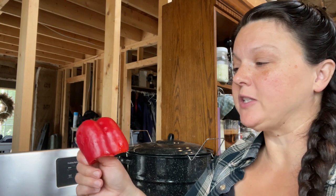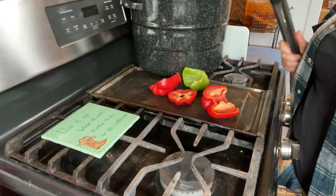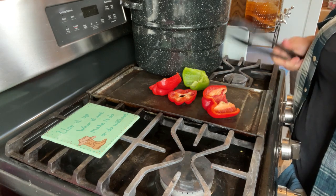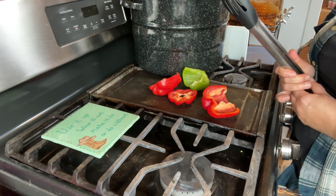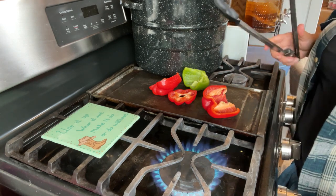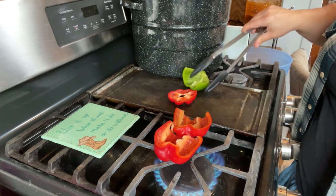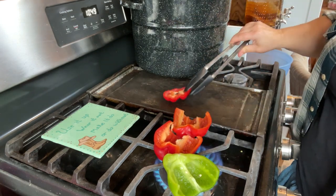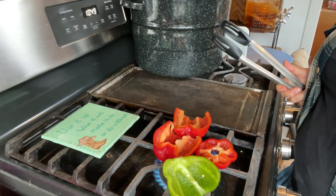Okay, here we are at the stove. I want to show you how I blister these peppers to get the skins off. We just need peppers, a gas top stove, and some tongs. We're going to turn the stove on and just stick the peppers right on there. They're going to start popping and that's okay — it's not too scary. We just wait a little bit.